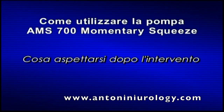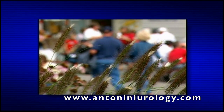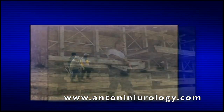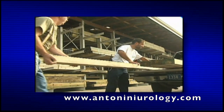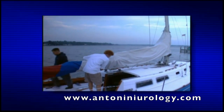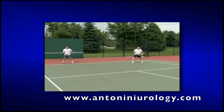Cosa aspettarsi dopo l'intervento? I tempi di recupero variano da un paziente all'altro. È possibile tornare al lavoro e alle attività quotidiane, previo parere favorevole dell'urologo o curante. La maggior parte dei medici consiglia di aspettare da 4 a 6 settimane prima di avere rapporti sessuali, per consentire la cicatrizzazione del sito dell'incisione e perché il corpo si abitui alla protesi.